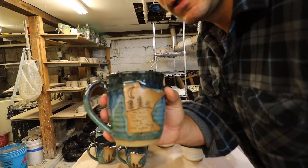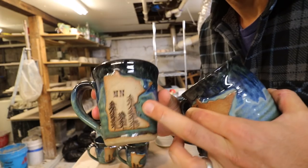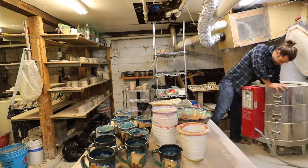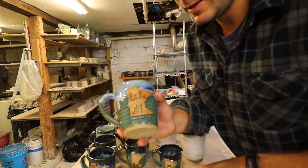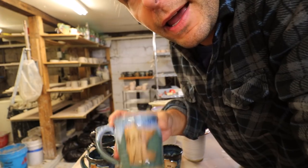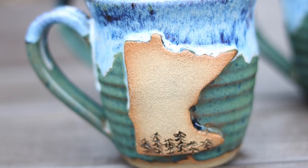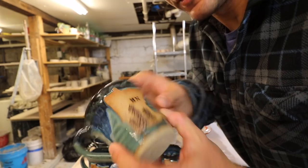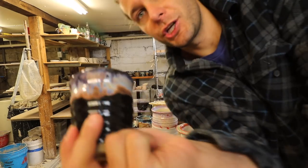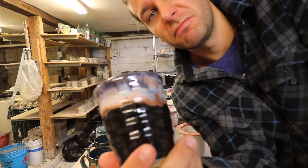A lake scene with a little moon in there — there's a Minnesota with trees, MN, and a little drip over top, cool. We got a bunch of ocean drip mugs — same thing, that dock and lake scene in there. This one just has trees in it, another MN with trees. I was just testing that chun plum over top of black and it's okay, it's not my favorite.